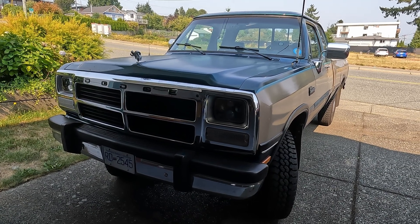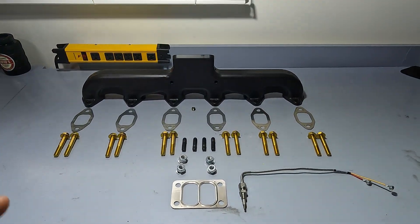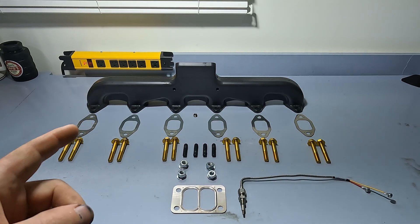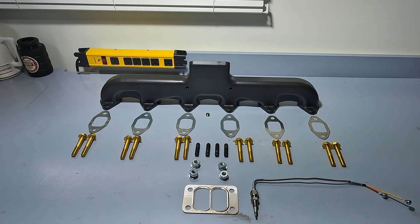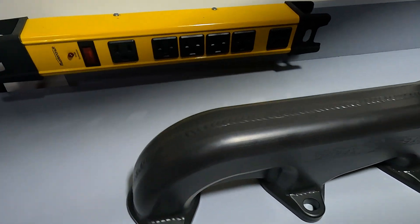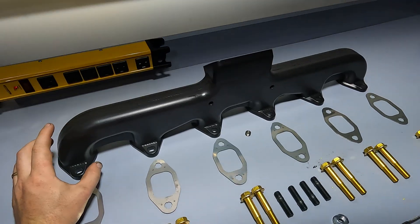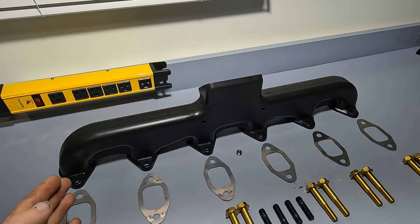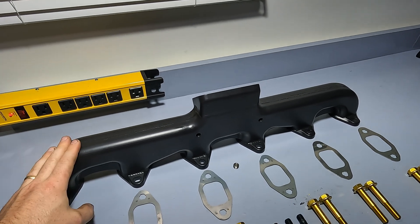Hey guys, welcome back to the Rough Cuts Garage. Today we're going to be installing a Steed Speed manifold on our first-gen Cummins. These manifolds are manufactured by Steed Speed in the interior of BC — they're all handmade. This one is for our 5.9 Cummins. They take a block of steel, cut out two halves, weld them together, and make this really nice product with expanded openings. Over time, through expansion and contraction cycles, they're not going to crack and they're not going to bust off your bolts.